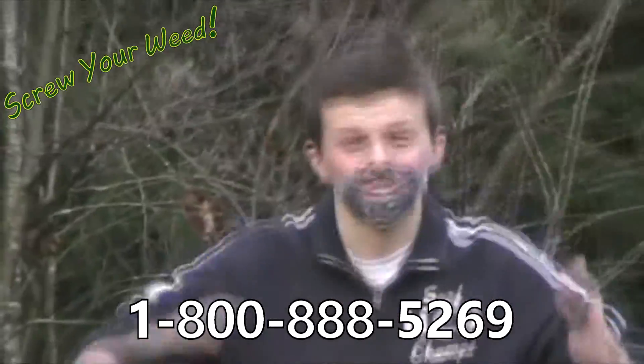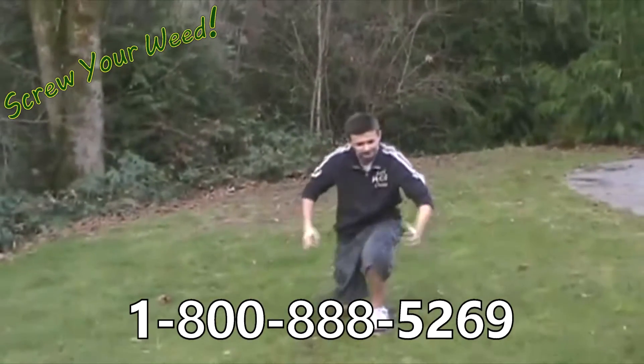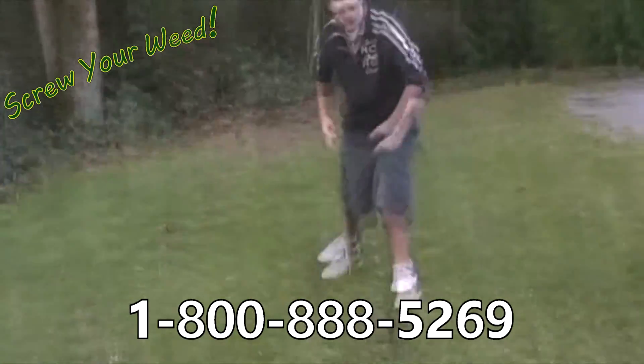Hi, Billy Mays here with another fantastic product. You know, we all love having a nice lawn like this, but there's always going to be that one weed that just ruins your day.